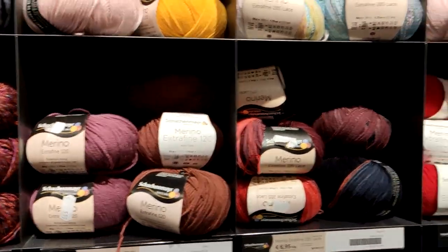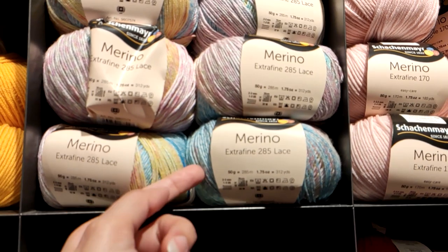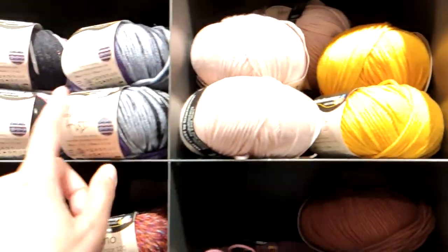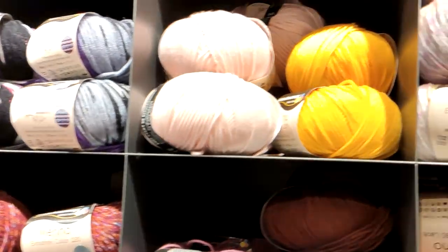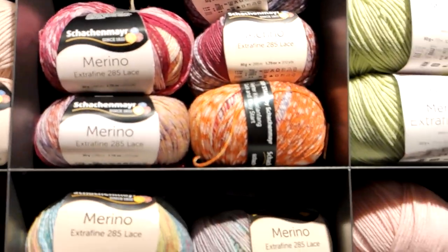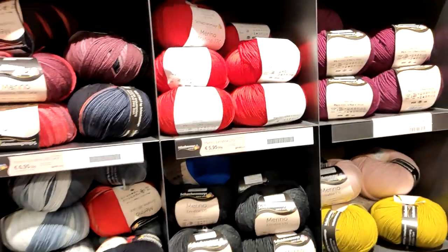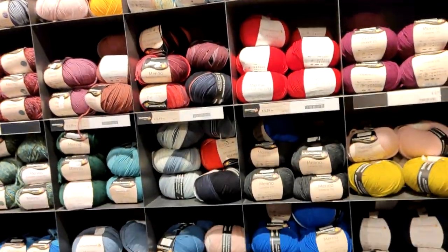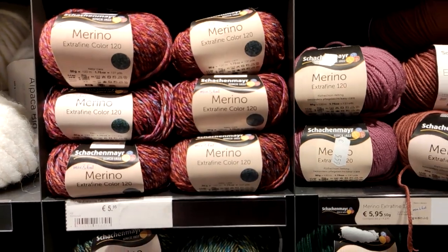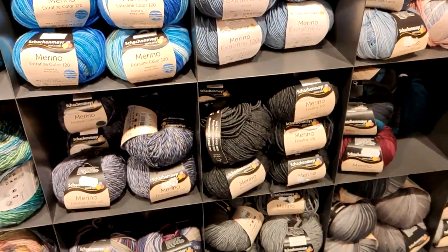They also have the lace version — this is the Extra Fine Merino Lace — which is even thinner than the other Extra Fine, which is more like a sport weight. Then they have the lace weight in different colors, and of course the Extra Fine in solids as well. This whole wall is Schachenmaier Extra Fine Merino in every possible color and design, because as I've said, it's one of the most popular yarns from this company in Germany — I think it's their best seller.